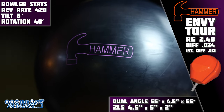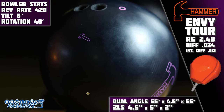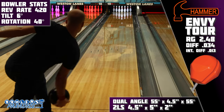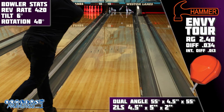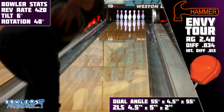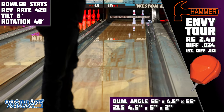It's wrapped in the Black Envy solid cover stock, finished to a very dull 1000 grit out of the box. Rarely do we get low differential asymmetric options from any of the manufacturers, but this is the kind of strong benchmark piece I love to see. We put a 4½ by 5 by 2⅞ layout on it, as that has become my go-to for a benchmark type reaction.